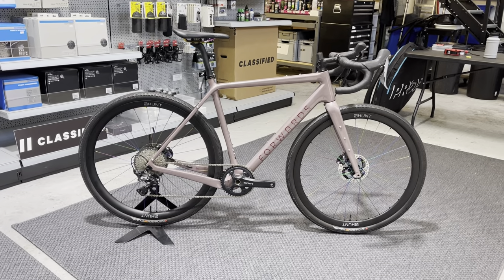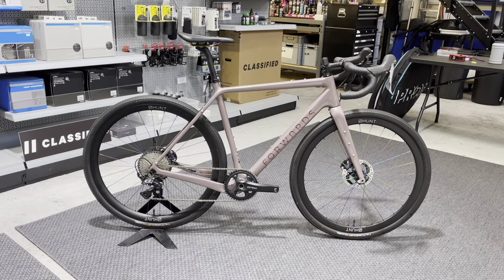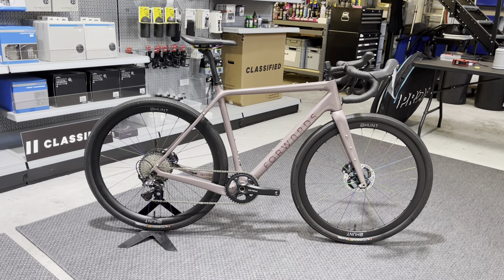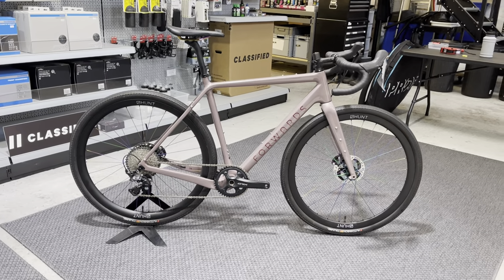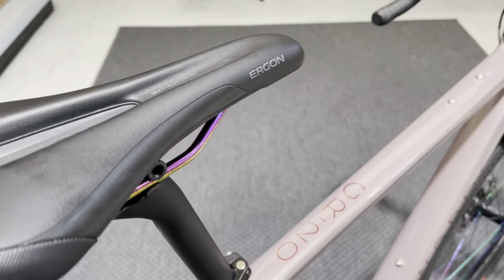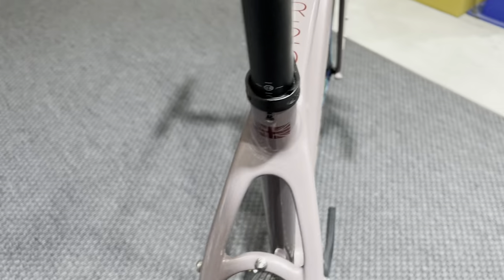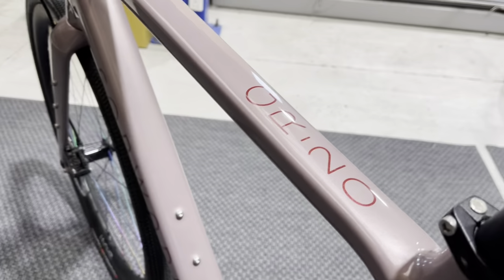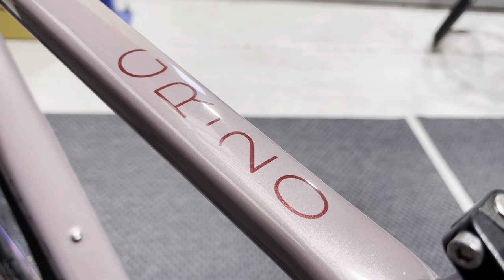Hi, it's Ian from Forward Cycling again. Just going to run you through build number 34. This is a GR20 gravel bike in a size 54, finished in frozen berry with cherry metallic graphics. It's a JMJ Designs paint job, so it's a full custom paint job on it.